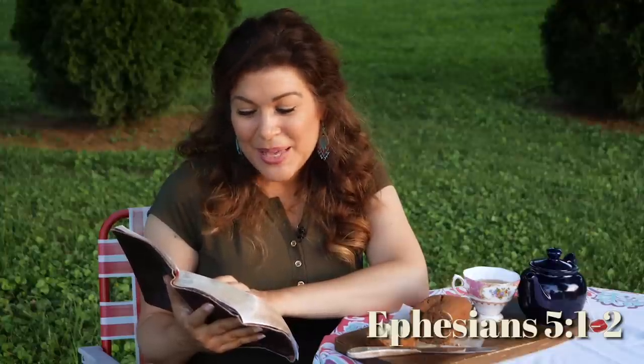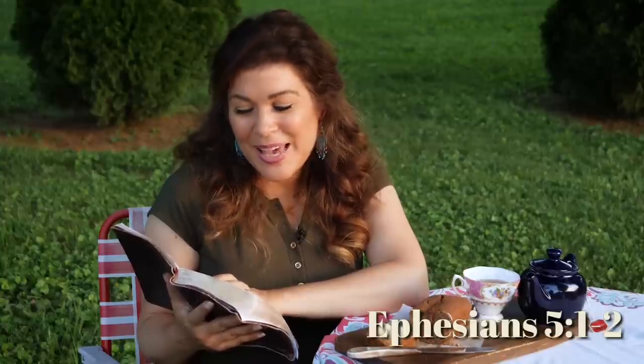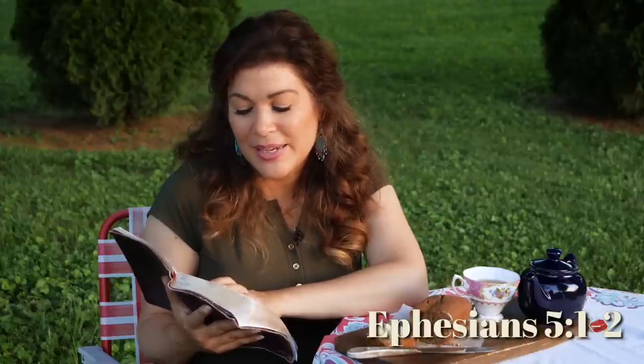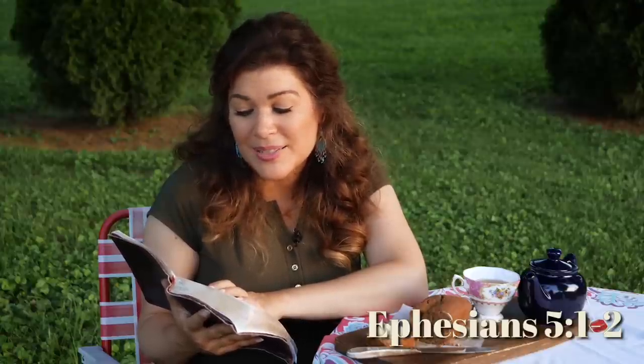Before you go, a quick scripture from the New Testament — Paul's letter to the Ephesians, chapter 5 verses 1 and 2: 'Therefore be imitators of God as beloved children, and walk in love, just as Christ loved us and gave himself up for us as a fragrant offering and a sacrifice to God.' Now go walk in love and spread the word. I'll see you next time.